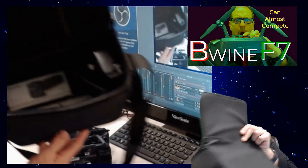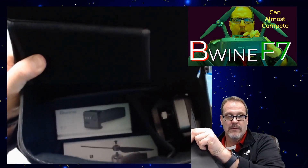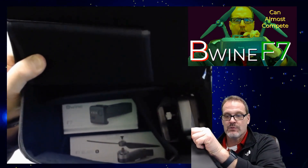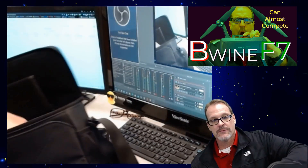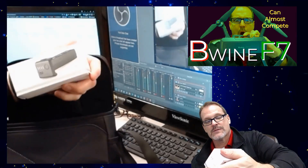Inside of the bag, you have a spare battery with this one. It's a two-battery system and some props. So pretty cool — this one comes with a spare battery.